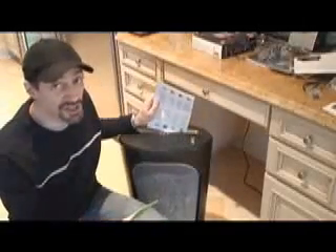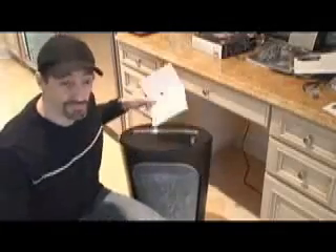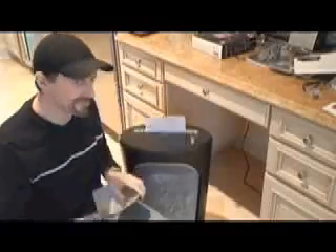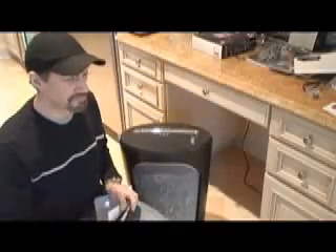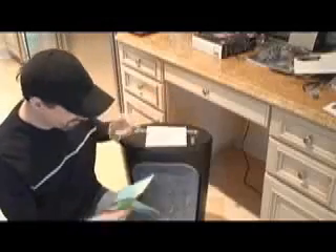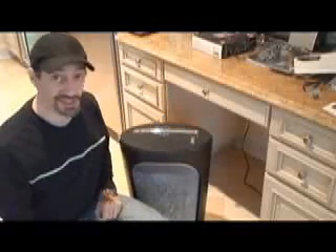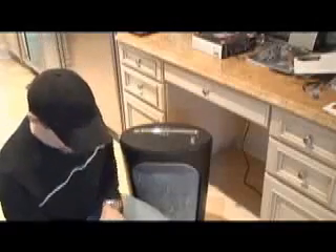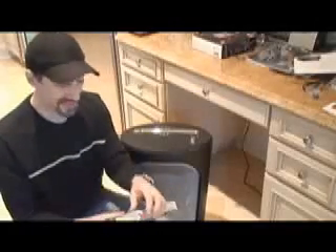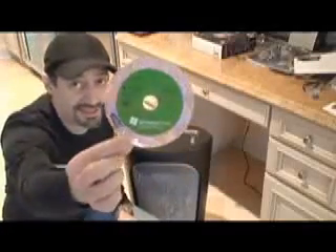First, read the instructions first. There we go. Really? Okay, that sounds easy. How about this? Simple. And then, all right. After you take care of the instructions, then pull out your disk — your Windows Vista disk.